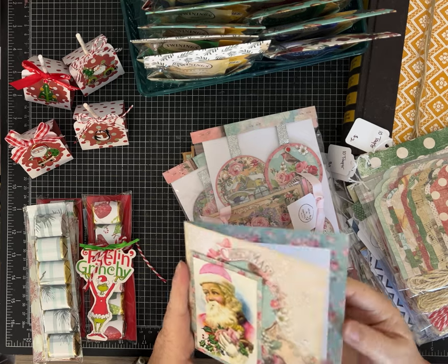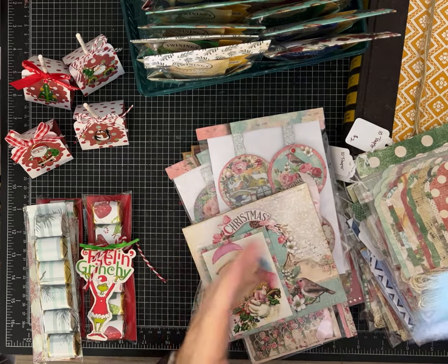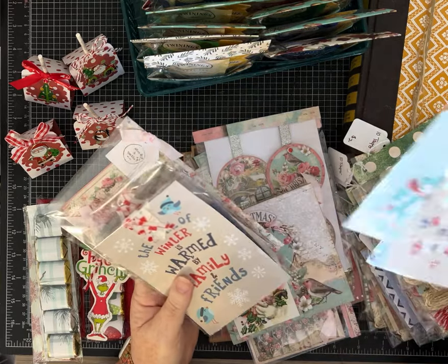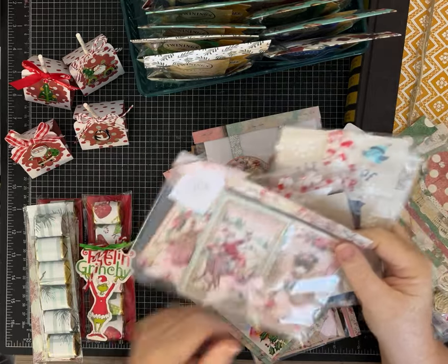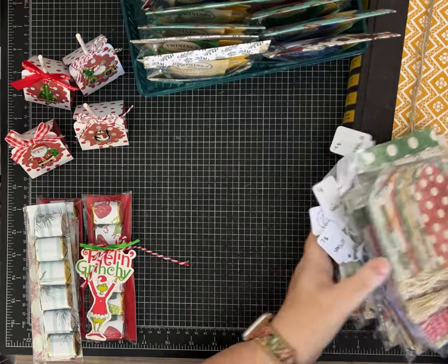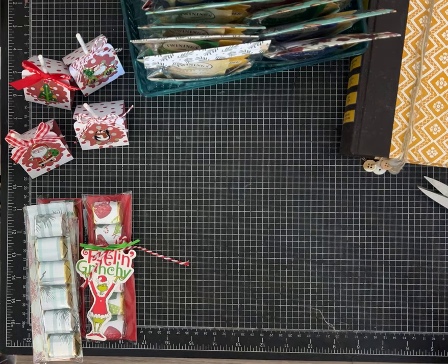Some cards and things like that. This is made with some Echo Park paper that is just too cute and I've added stickers — again, to use as Christmas cards or to tie on tags. This is more of the Stamperia ones with the kittens, the pink Christmas theme. So lots of things there and I still have to get my display stuff set up.